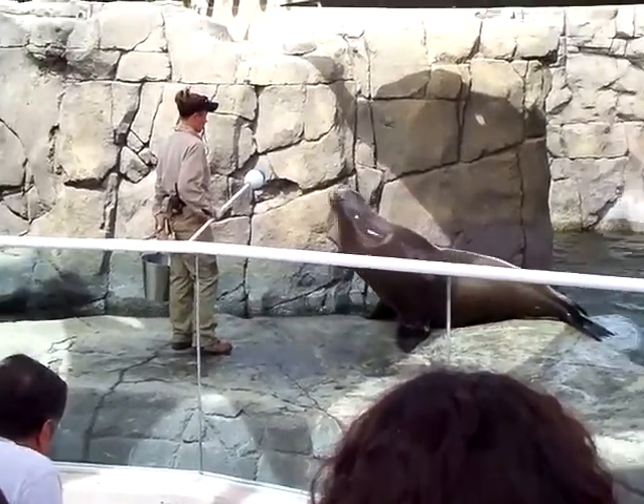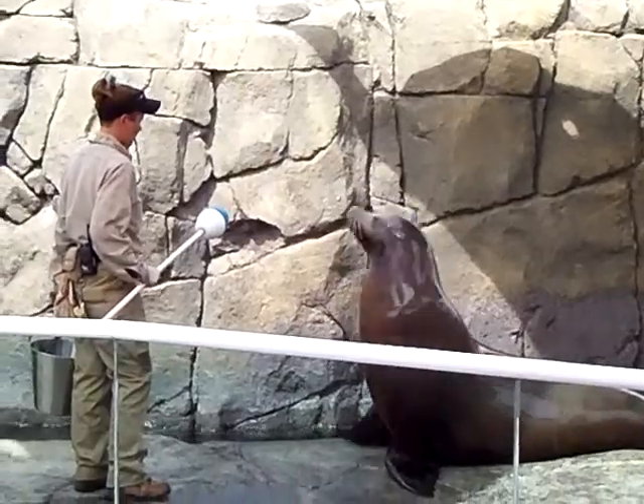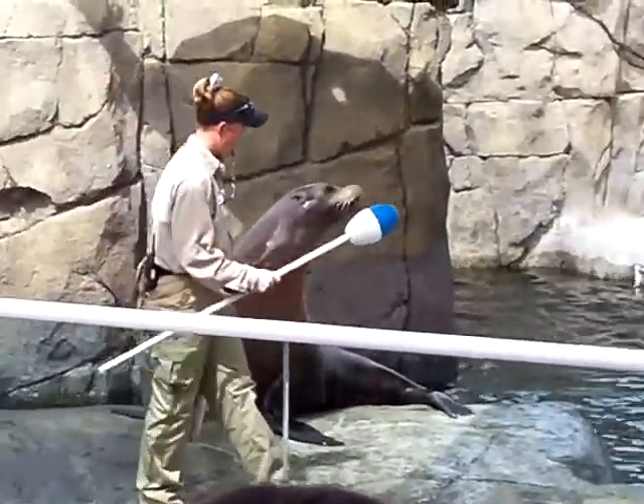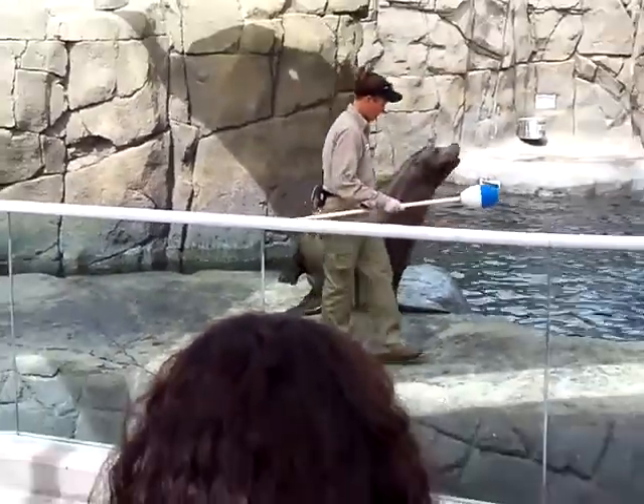This is exactly how we train our animals. We use three things: we use the blue and white pulley, which is a target that Billy is using, we use a whistle, and we also use treats.